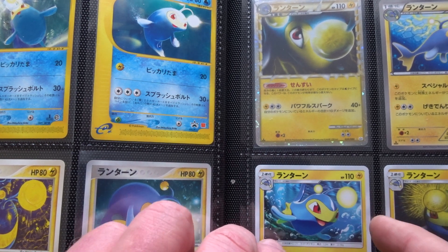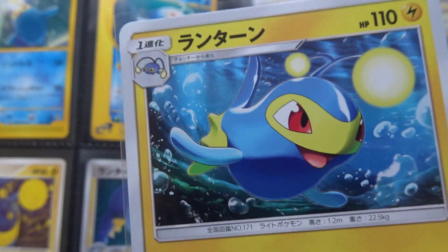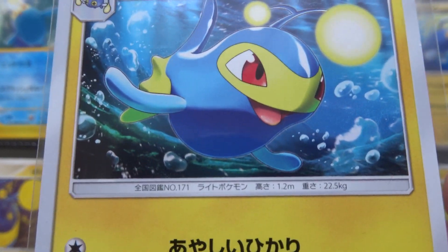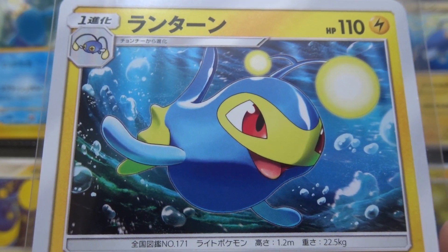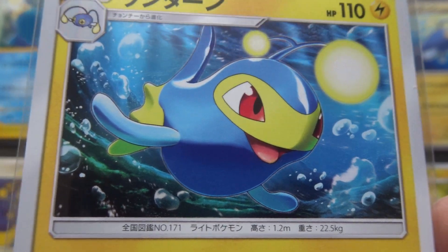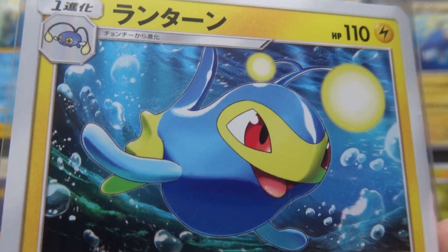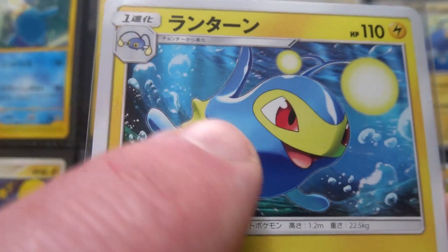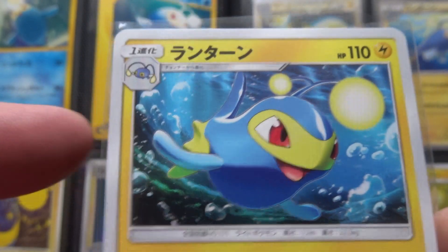The next card is by Fukuda again from Collection Moon, which was the start of Sun and Moon in December 2016. I don't like it as much as the previous Fukuda, but it's still very nice. There's a similar sort of background to how he approached it before, and I like the sense of movement through the water with the disturbance behind Lantern's tail.